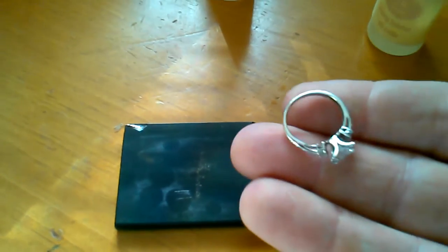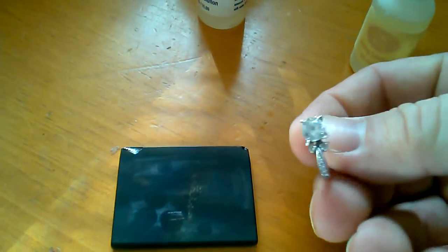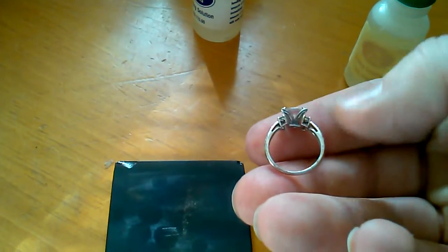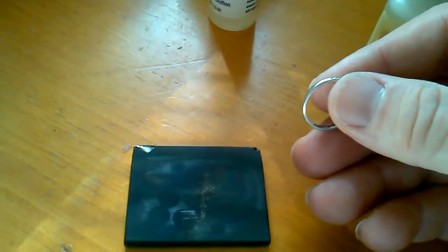Alright guys, JVA Express here. What I'm going to be doing is testing this ring that I found today. It's marked 14k CZ, which is cubic zirconia. So that being said, since the stones are fake, I'd like to know if the metal is real. So let's test this out real quick.